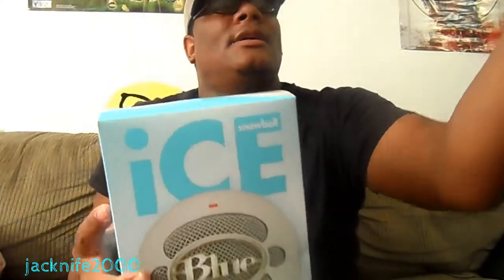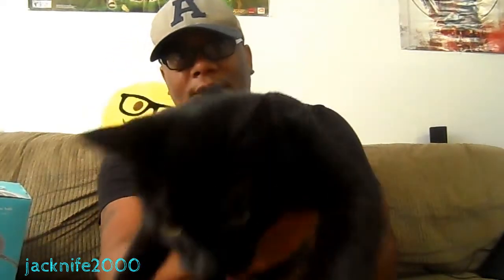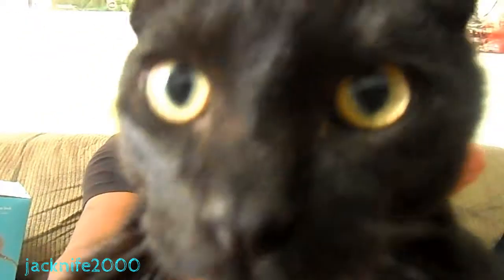Let me show you Shadow real quick. As you guys can see, because he wants attention — there's Shadow, guys. He looks like a freaking panther now, doesn't he? Say hello, say hello to them.